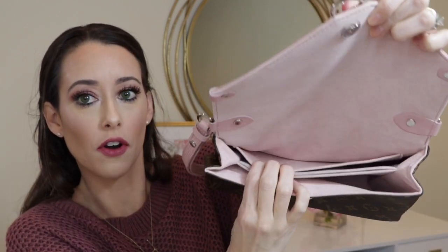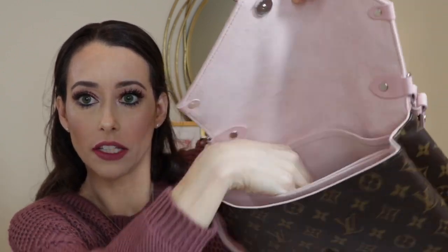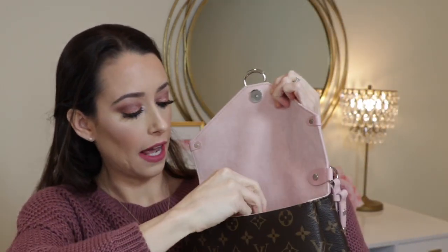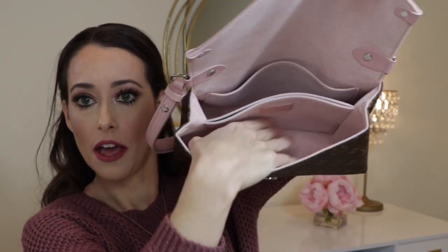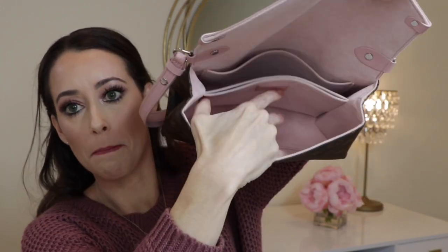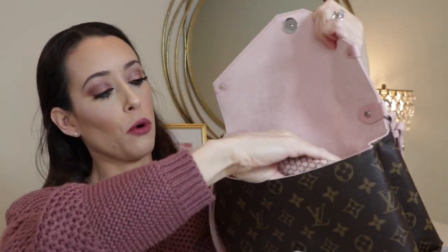It has a pocket in the front, then a small section where I like to put my wallet, and then another small divider section in here. The front has a bigger section where you can fit more substantial items, so there's definitely a lot of carrying space. You can definitely fit a lot of your essentials in here. What I like to do is put some of my everyday items in a little bag like this one, and it just fits perfectly right inside that front portion.